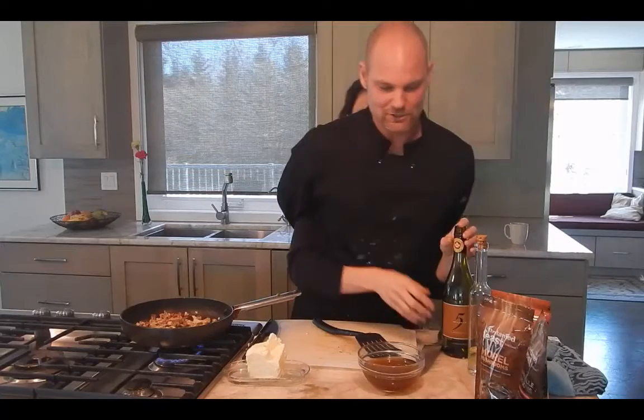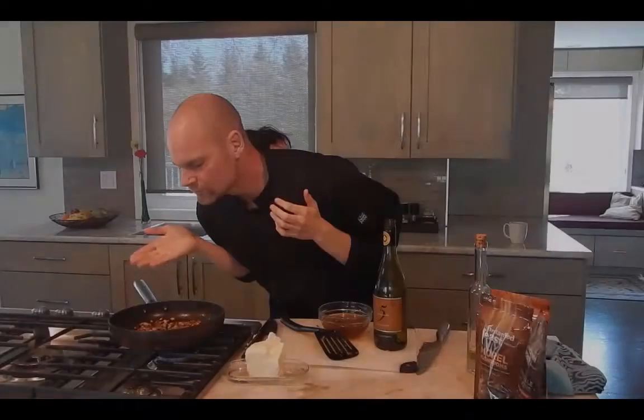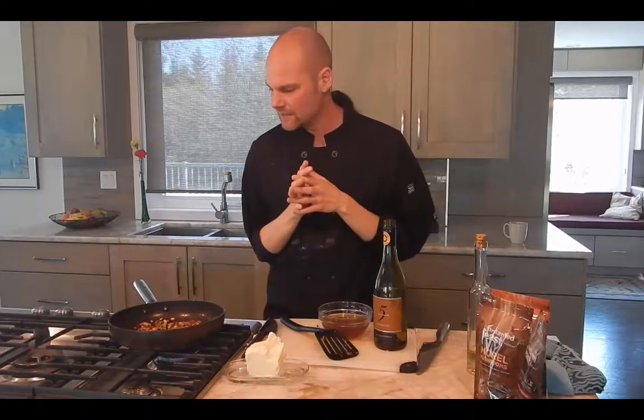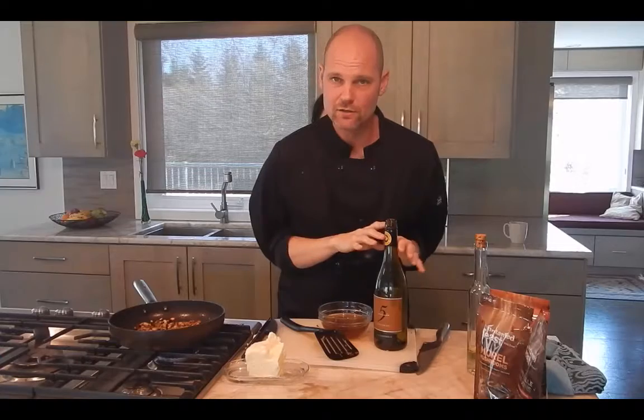You're going to make something delicious. Remember, a little bit of wine for the food, a little bit for the chef. So we've got a nice little crisp on those mushrooms now, and onions together in the butter. It's time — we're going to add a little splash of white wine, as always nice.